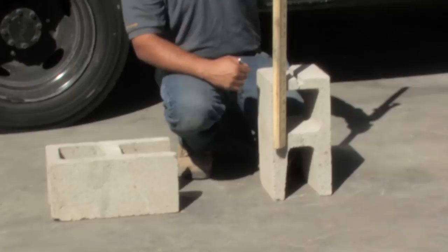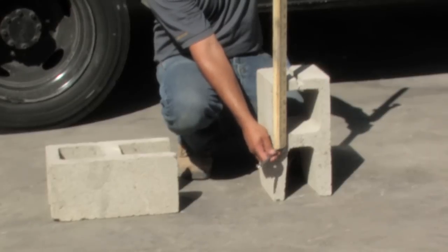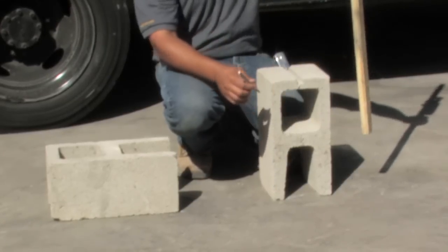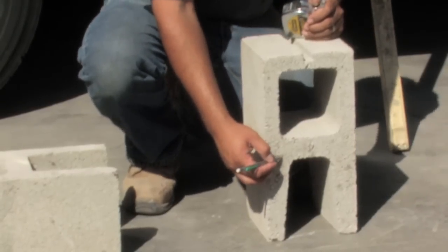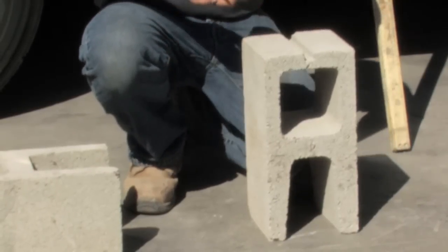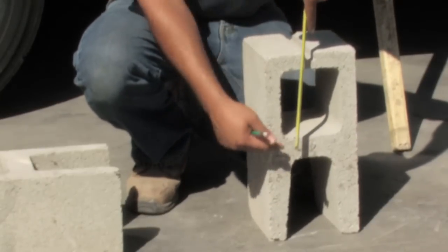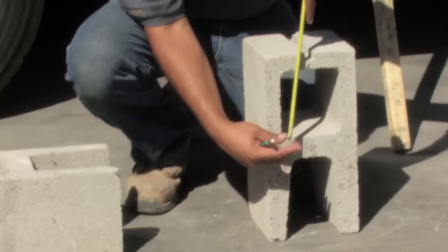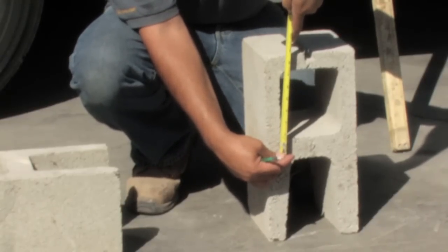Once we have our fixed signal, I'm going to take a pencil and mark the bottom of the post on the fixed elevation. Once you have the fixed elevation marked on your surface, take your tape measure and extend down from the desired elevation down to the marked elevation. In this case, we're about eight and a half inches.